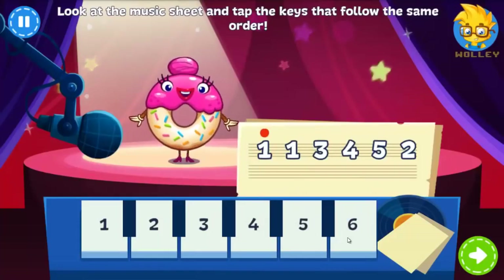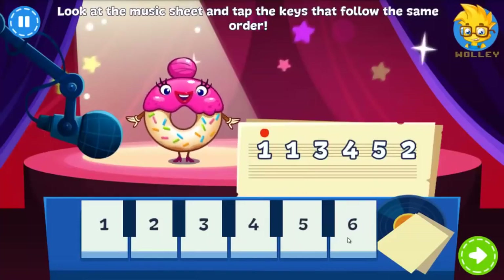It's time for the Glazed Donut Solo. Tap the keys that follow the order on the music sheet.